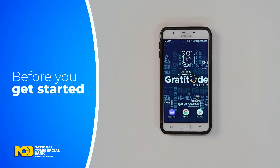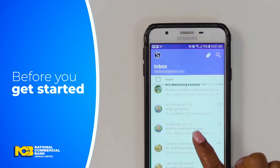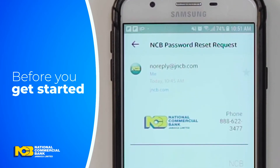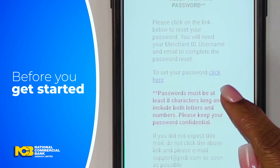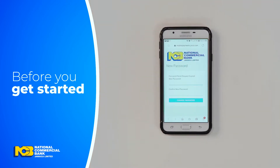Before you get started, you will receive two emails from noreply@jncba.com with your login credentials and a link to the portal. Then, log in to the Merchant Portal and create a password for the MPoS app. Instructions are outlined in your Merchant Kit.